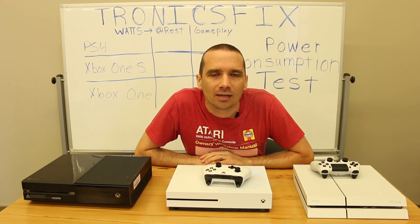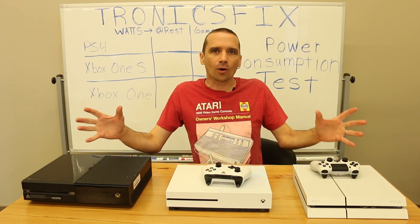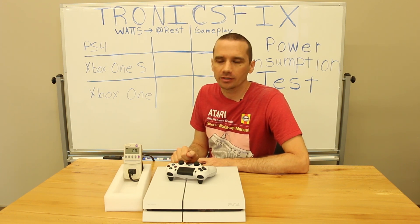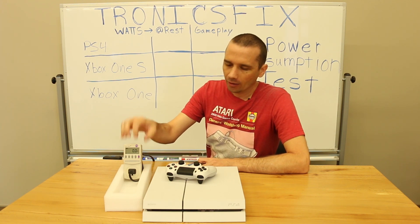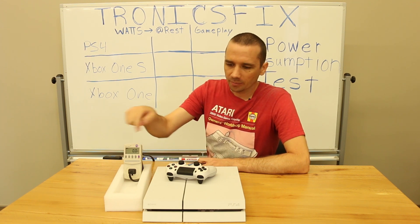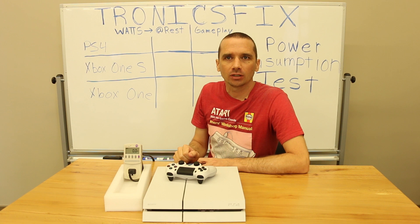Hey guys, this is Steve with TronixFix, and today we're going to be talking about game console power consumption. First up, we have the PS4 1200 series. We have our power consumption meter right here. We're going to turn it on and check the power at idle first, then put a game in and get it playing, and see how much power it takes.